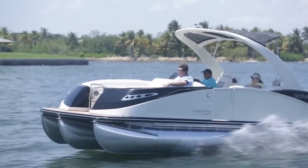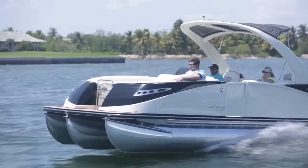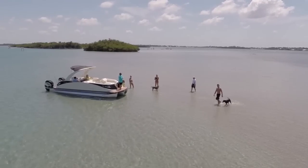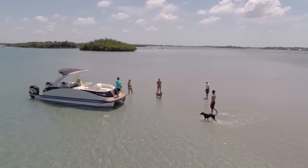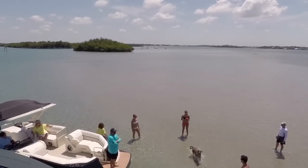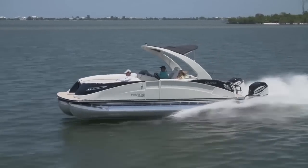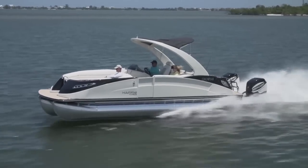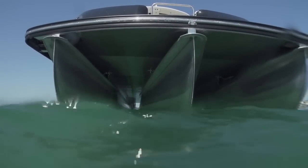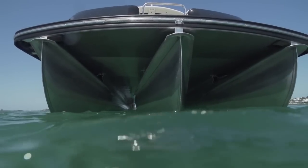Harris has stepped it up because they call this one a saltwater edition, so they've done some things to protect it from the environment so you can use this boat in a saltwater environment. We've been calling it a pontoon boat, but it's actually a tri-toon — it does have another pontoon that runs right down the center of the boat.